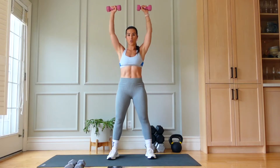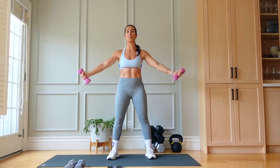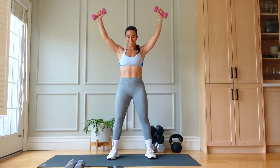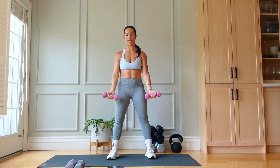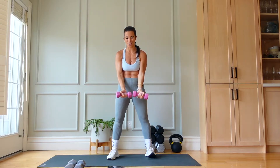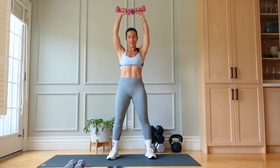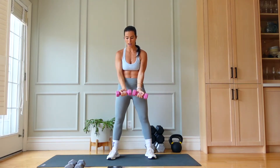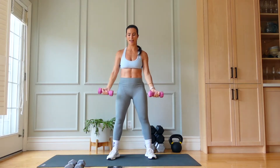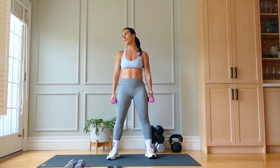Use that breath — inhale down, exhale to help move that weight. Round two, you already know how this goes — quick and effective. Strength training is so important; I recommend two days of strength training if you can, depending on where you are in your journey. Two and one.